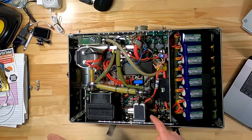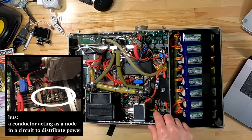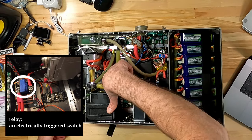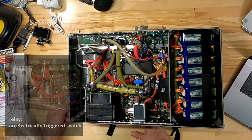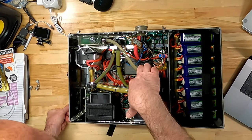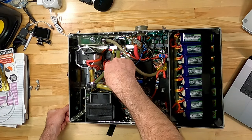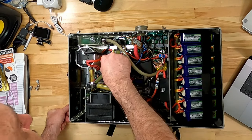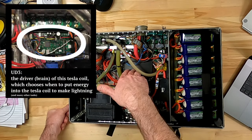We come out of the breaker, go to a bus at the bottom, then over to a relay board, and feed up into another relay. A relay is an electric switch. This relay is what dumps the power into the capacitor—you don't have to manually turn it on, it's electrically controlled. The UD3 handles all that.